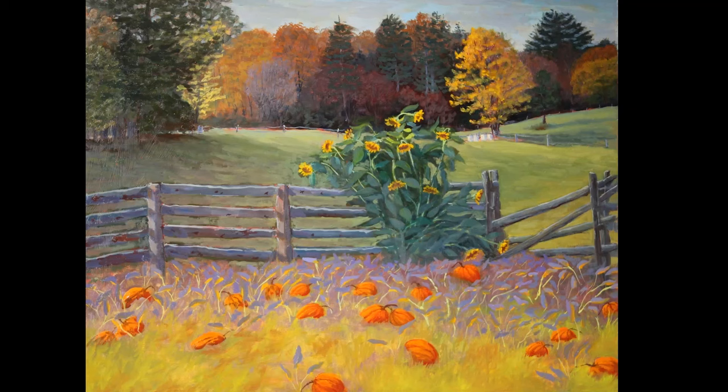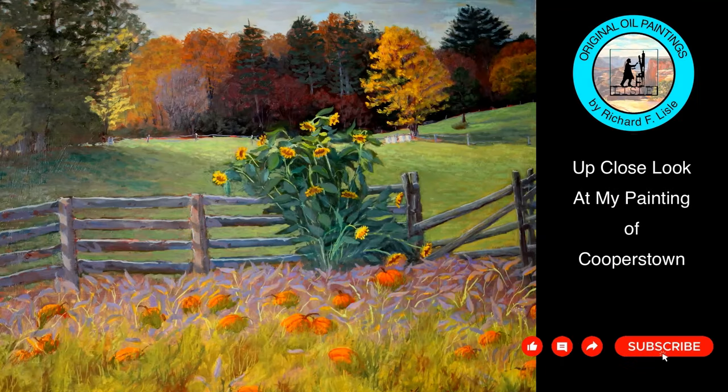Here is another look at the complete painting. Hope you enjoyed the video. If you liked the video, please give me a thumbs up and subscribe. The subscribe helps me with my growth on YouTube. Thank you.